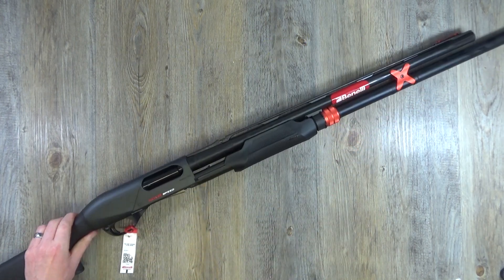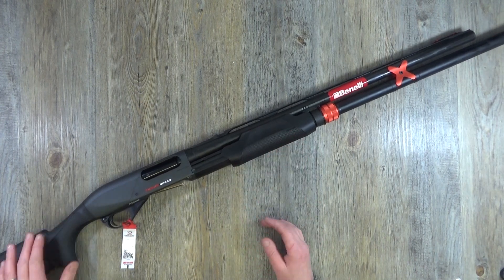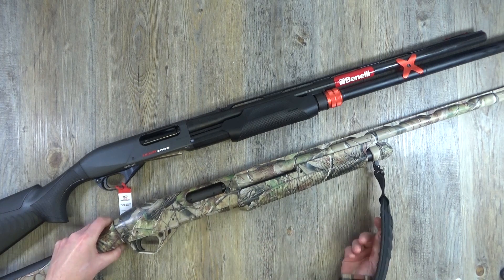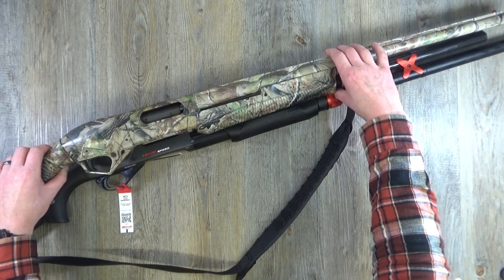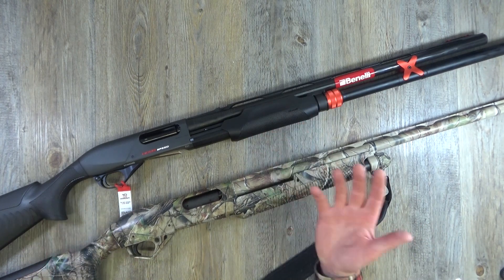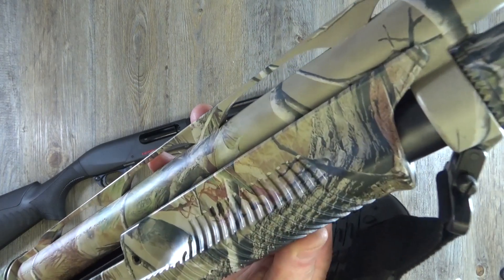The first thing I noticed about this shotgun as I got it out of the box was the forend. I've been running a Benelli Supernova for years — it's basically my hunting shotgun — and it's interesting to compare them. The old Supernova has quite a different, bigger forend. You've got the mag stop button on the Supernova too. I thought to myself: I don't know if the traction on this Nova Speed forend is going to be as good, because the Supernova has these ridges.